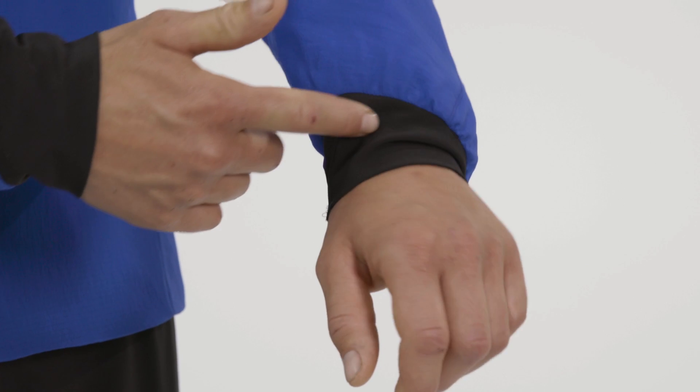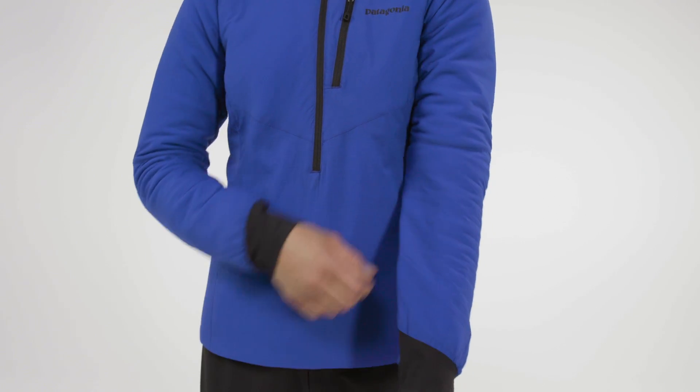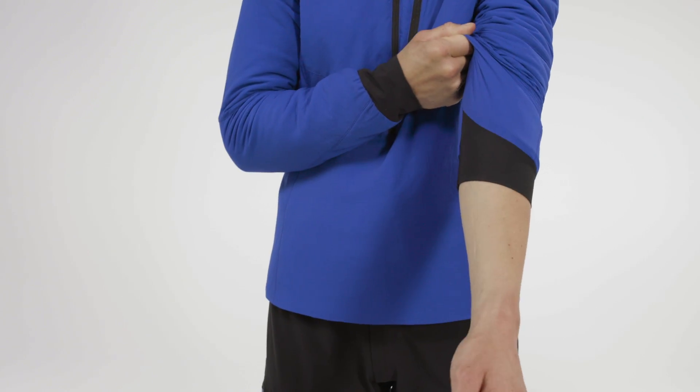The cuffs are also slimmed down and super simple, so my gloves can fit both under and over. It also allows me when I'm working hard to push up my sleeves without constricting my arms or my movement.